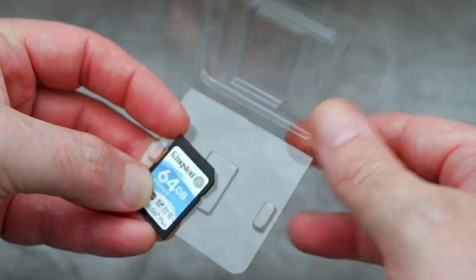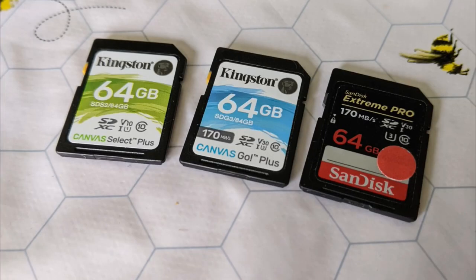You don't get a case with either of these cards. I'm not sure if that's a problem but I just thought I'd mention it.